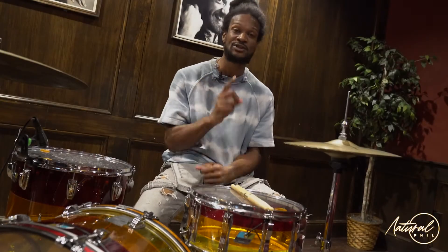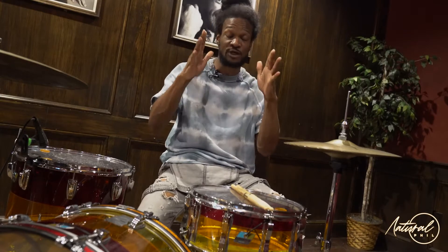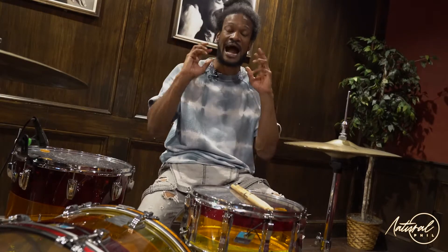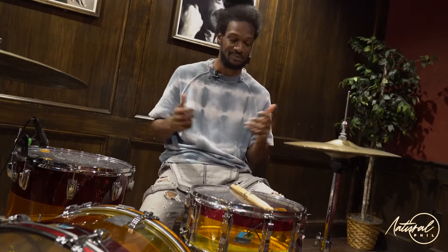All right, so let's have some fun today. I want to focus in on your creativity, your imagery, what you see in your mind. How are you envisioning people grooving or dancing to your grooves that you make?